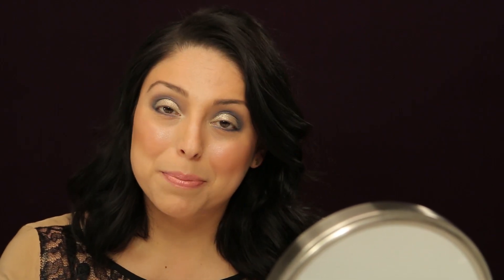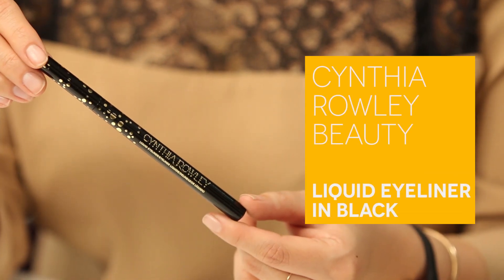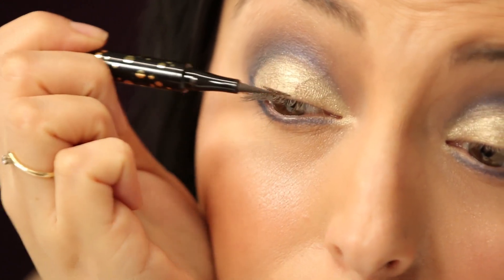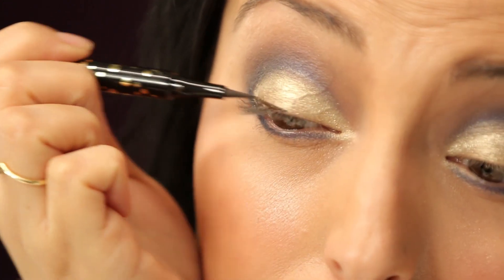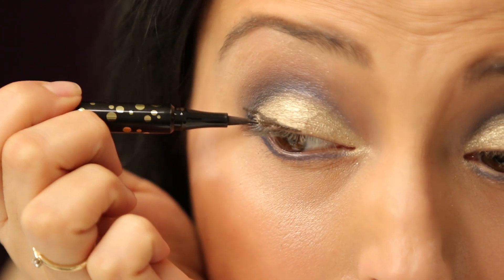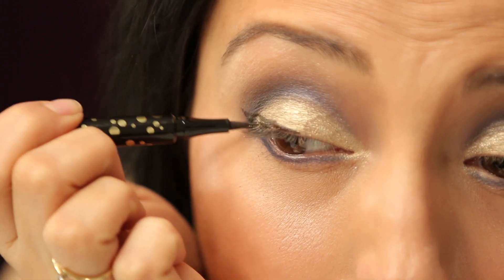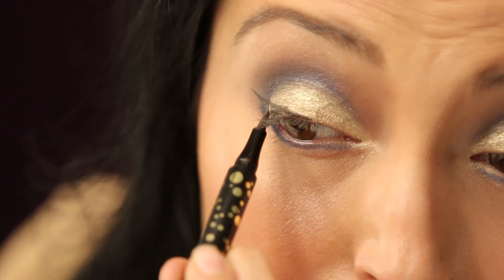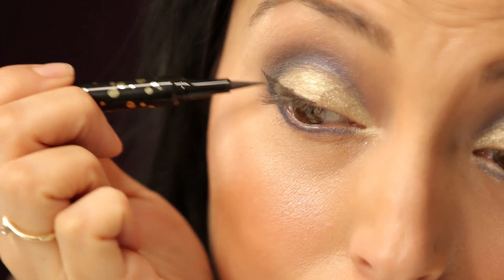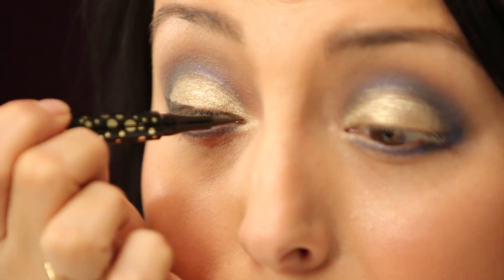Now it's time to get really dramatic and add all of our liquid liner and pencils. On my top lash line I'm going to use the Cynthia Rowley liquid liner, which is one of my favorites, and I'm going to do a nice cat eye. Starting with feather strokes, you want to make a triangle shape so that you really get that cat eye effect. Here is my triangle — fill it in, and then go back to the center and work your way out again.